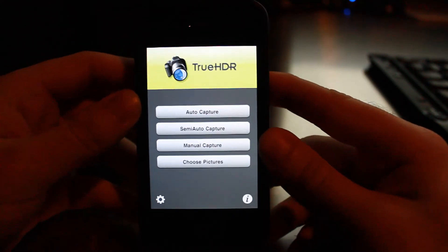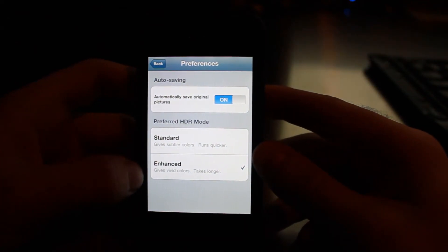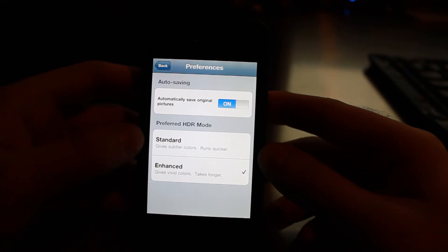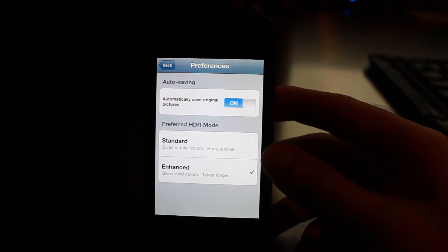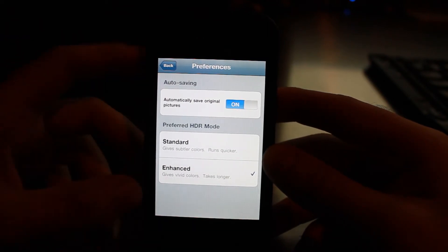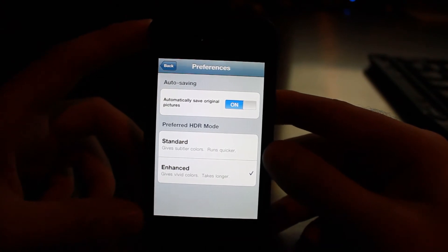Taking a look at True HDR, you have a few options. First and foremost, the option to automatically save original pictures rather than just the HDR photo. At the bottom you have preferred HDR mode: standard gives a more subtle look, not as vivid colors, and runs quicker; enhanced mode gives you more vivid colors but takes a little bit longer to process. I've been using enhanced the entire time, so everything you'll see in this video was taken in enhanced mode.